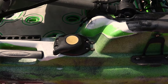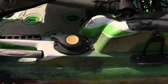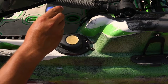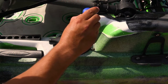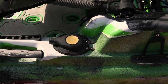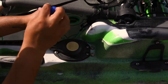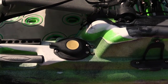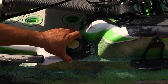The next step in the process will be to use the Phillips screwdriver to remove each one of these screws that are holding the control knob in place. They're all out and it comes out pretty easily.